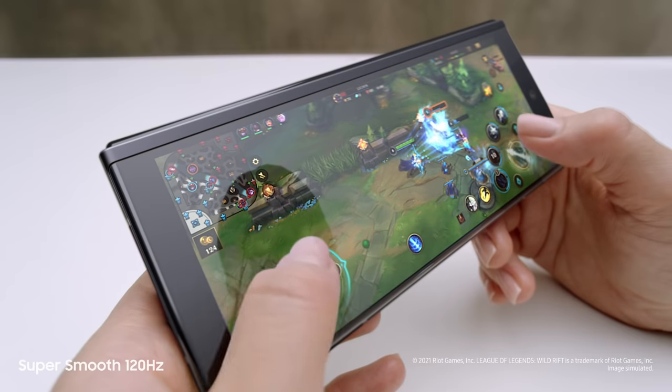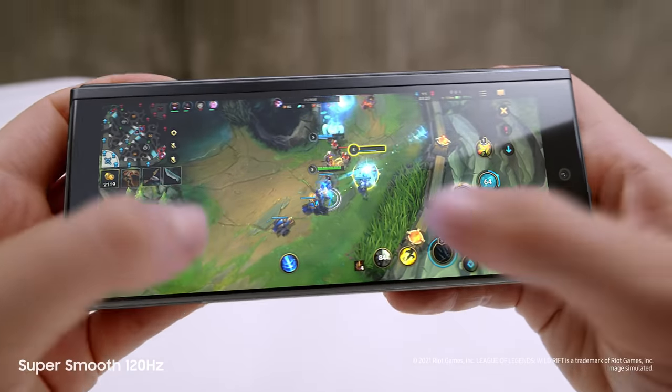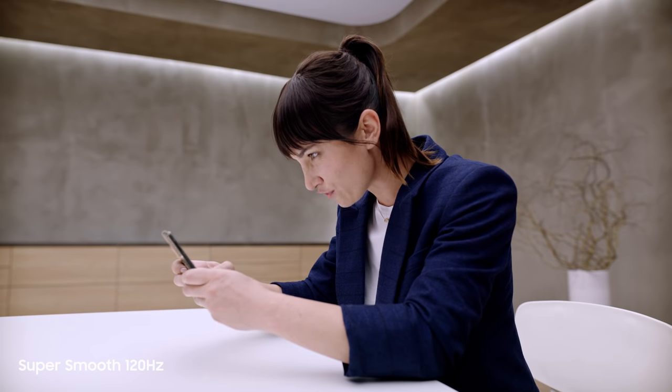Dynamic AMOLED 2x super-smooth 120Hz display — up to twice as fast as most 60Hz mobile screens. On the cover screen and the main screen, this is edge of your seat gaming.